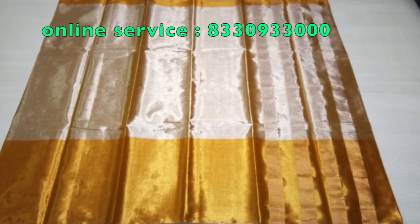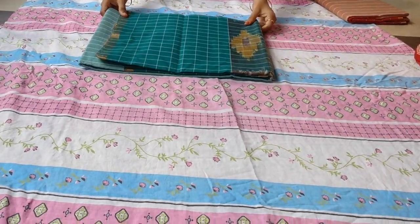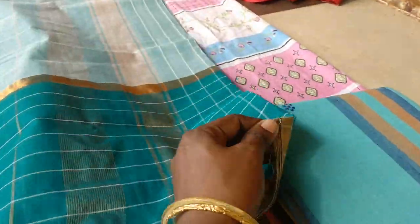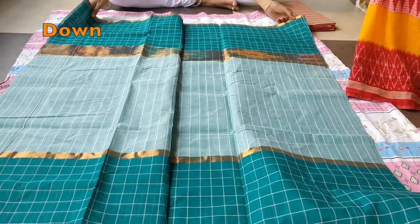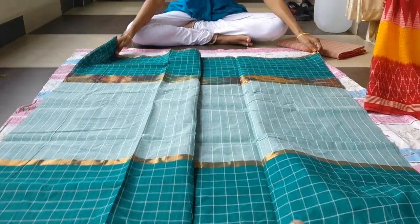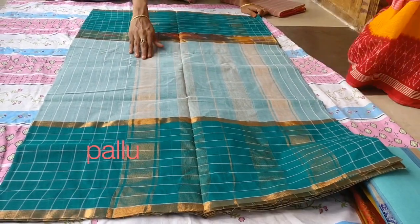Now, this is the latest color. I will show you the latest color of cotton tissue. This is the body color with a dark color — a plain body color with a dark color. The bottom of the body is 6 inches. This is the look-wise color. This model has a lot of different colors. The price is 750 rupees, and you can order through online service directly.